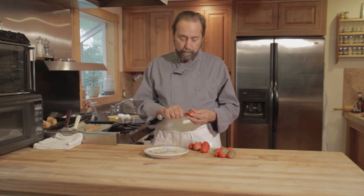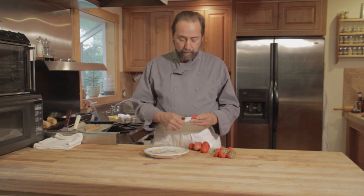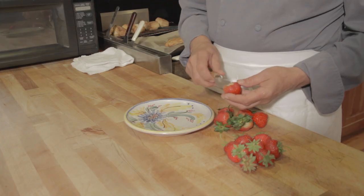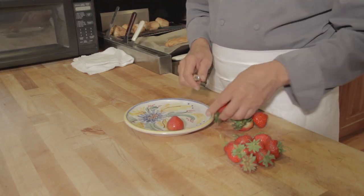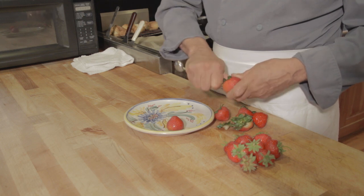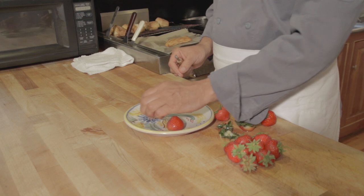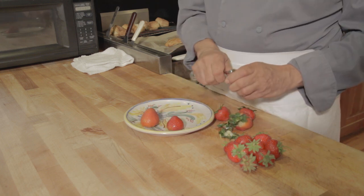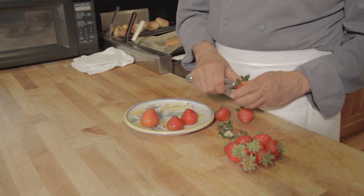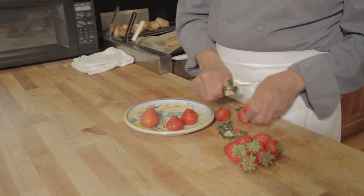Since none of us have these things at home, what I use is a small melon baller which removes the stem. A lot of people cut the tops off, which I think is a waste of product. I lift the leaves up and scoop out the part that holds the leaves, then place them on a plate, sheet pan, or whatever will fit into your freezer.